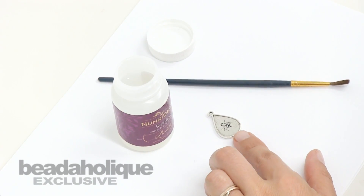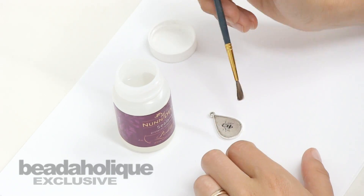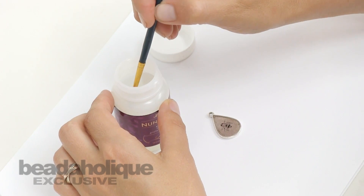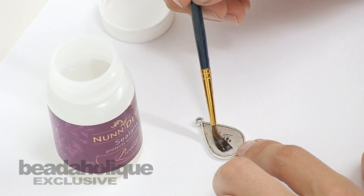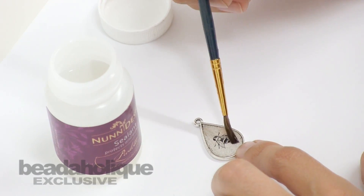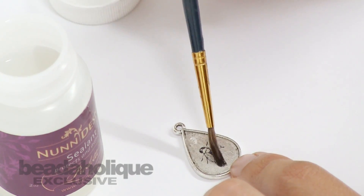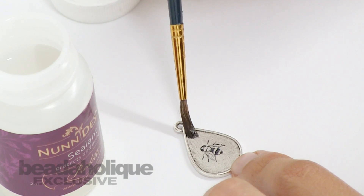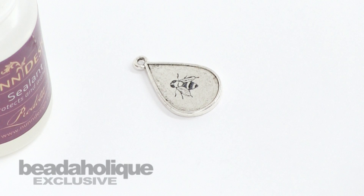Once you've let your Stazon ink dry — it won't take very long at all, I would say two minutes — you want to go ahead with the Nunn Design sealant and just paint a nice thin coat over the image. That will give it a slightly gloss finish and will also protect the bee from rubbing off. Then you have a fun little charm that you can attach onto any piece of jewelry you have.